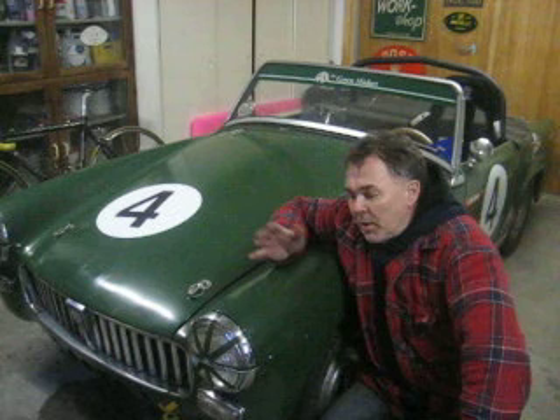Welcome here to Denmark. Welcome to my workshop, home of the Green Midget — FIA MG Midget 1962 race car. Built and prepared for race by me. Raced its first race last year in May.